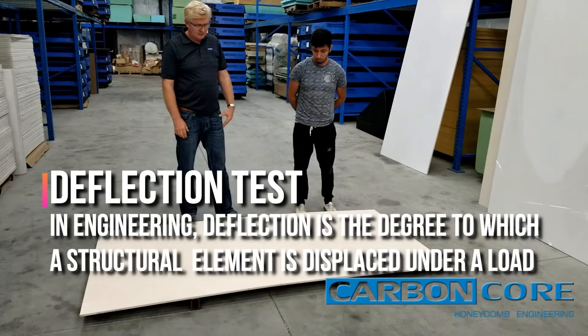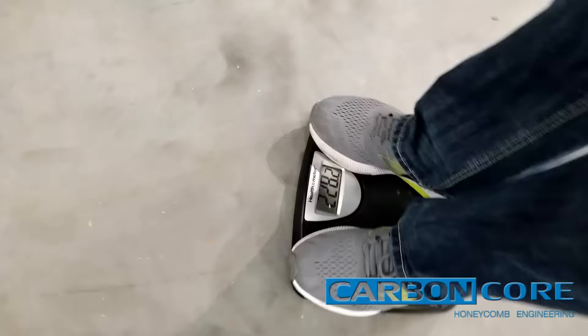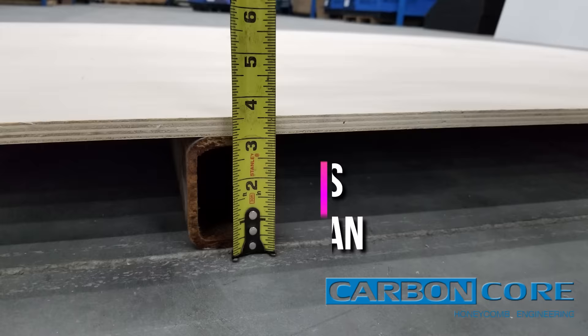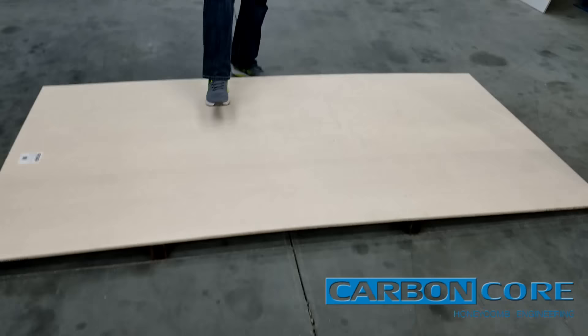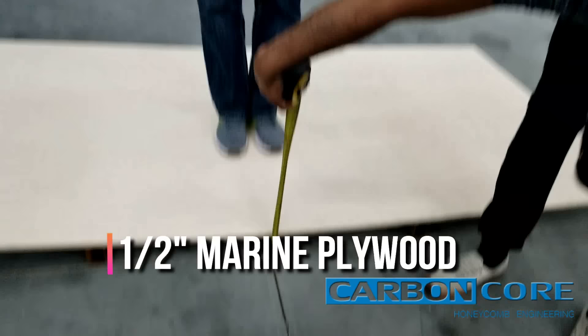Alright, so we have Jack and Rodrigo here. We're going to do a deflection test where Jack's going to stand on the panel. We got his weight earlier, so we've got a height of three inches, 36 inches in between the span, and Rodrigo's going to go ahead and give us a measurement at the middle.